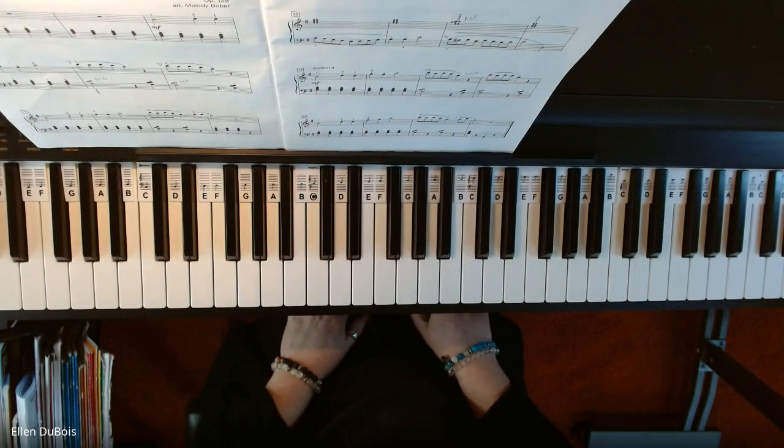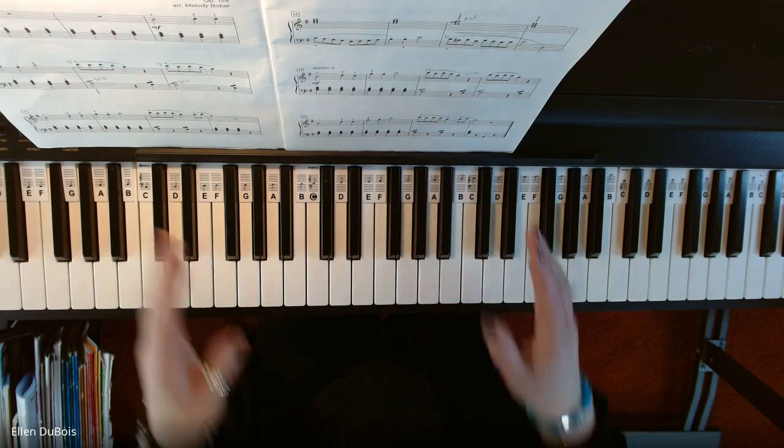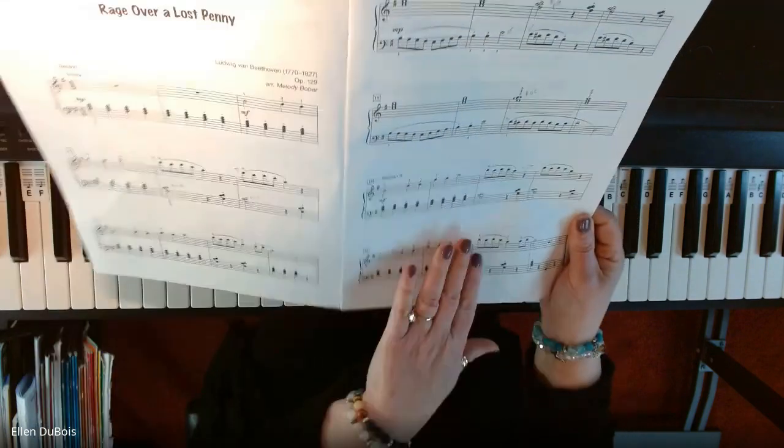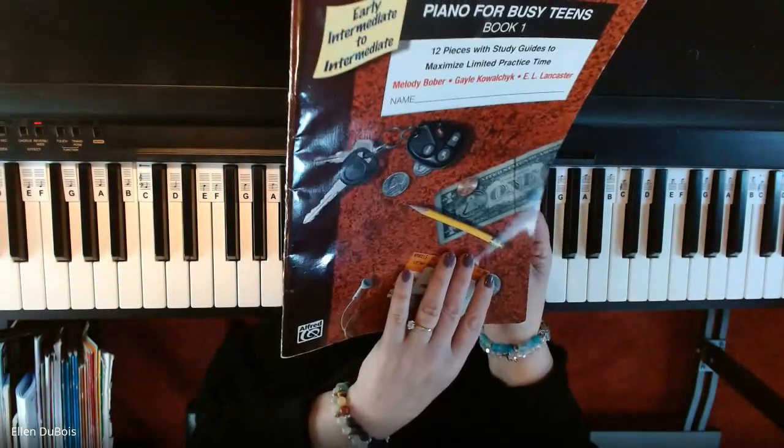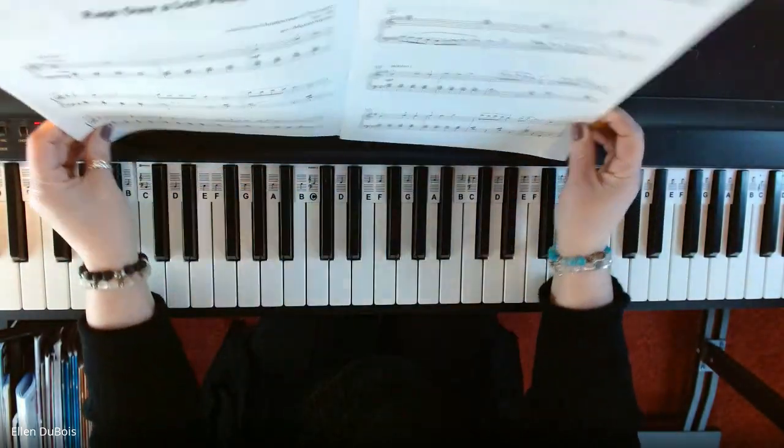Hey everyone, it's Ellen again from Rhapsody Music Lessons, and now it's time for section three of Rage Over a Lost Penny from the Piano Book for Busy Teens, book one. This can be found on page 11.